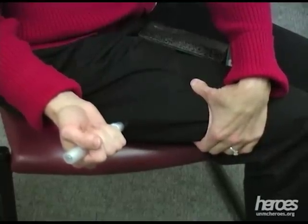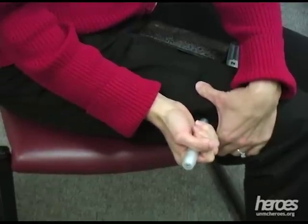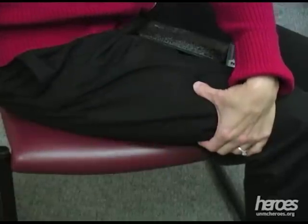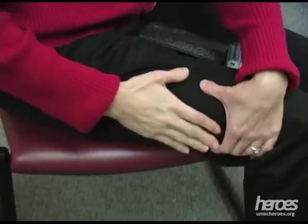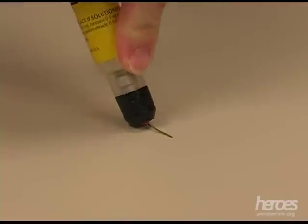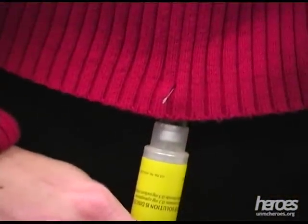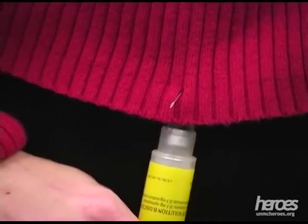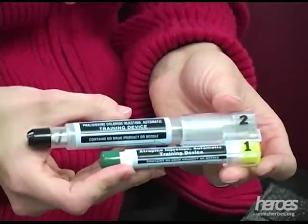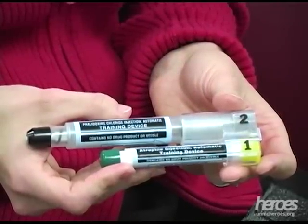There should be plenty of tissue for 6 injections should the need arise. After use, it is suggested in the package insert to bend the needles against a hard surface toward the auto-injector and pin the injectors to the victim's clothing. This helps rescuers to know how much antidote has been given. Move out of the contaminated area right away and try to find medical help for yourself or the victim.